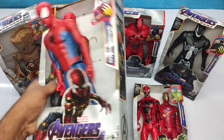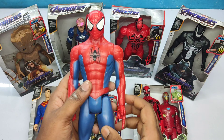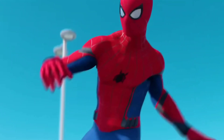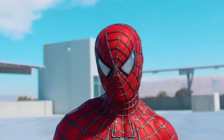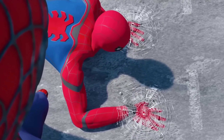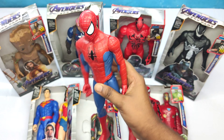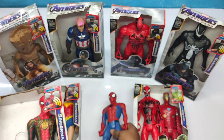Friends, classic box Spider-Man action figure. The first superhero we have is this red and blue color superhero — classic Spider-Man. Very cool action figure, Spider-Man action figure! Let's see the next one.